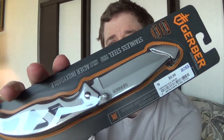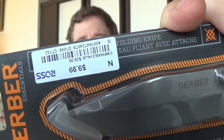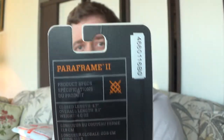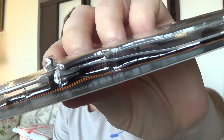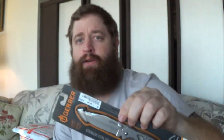We've got a Gerber, also found at Ross, for $9.99. This is the Pairframe 2 - I have no idea if there's a Pairframe 1. It looks like it's a frame lock. So Ross isn't just a clothing store - if you have one nearby, sometimes you can find stuff like this.